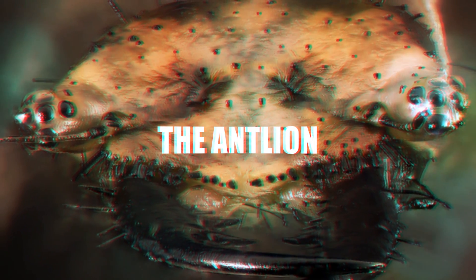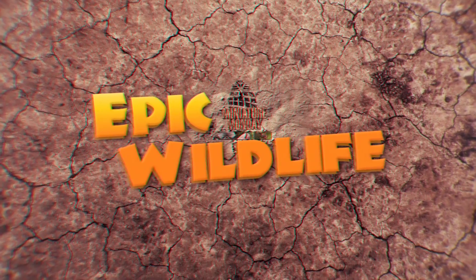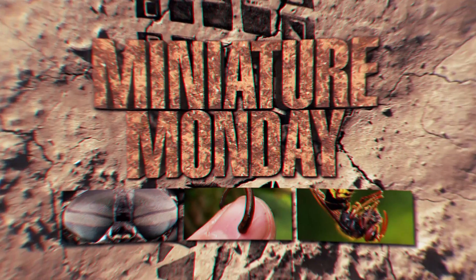Today, we're going to learn about the antlion. Welcome to Miniature Mondays.